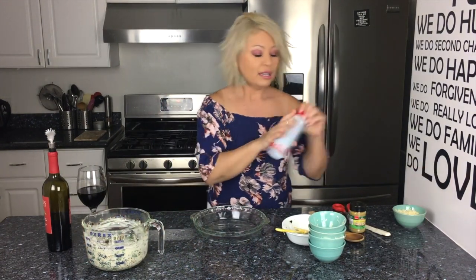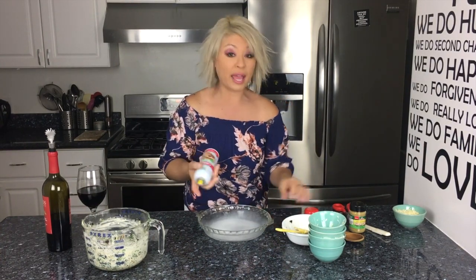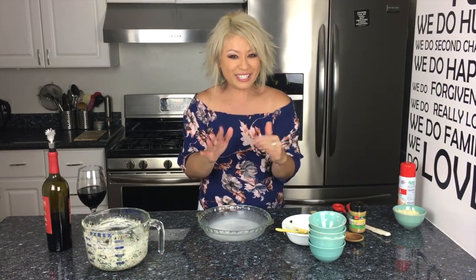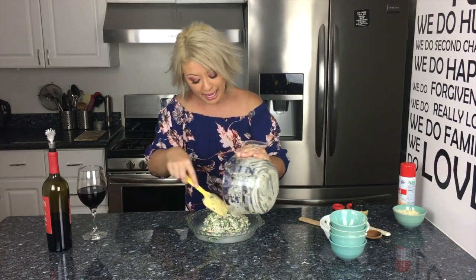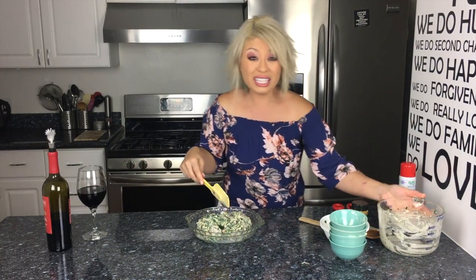Take your pie plate and give it a little coat of nonstick cooking spray — don't inhale the cooking spray! Turn the oven on to 350 degrees so it preheats and is ready to go. I'm gonna put the mixture into my little pie plate. Wow, this looks delicious!